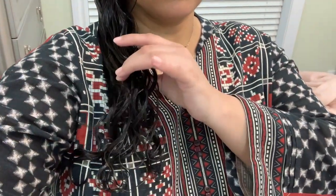Step number two: untie your hair, take a hairbrush and start brushing your hair. I've gone ahead and brushed out my hair and the water is still dripping — so this is the perfect time to move to the next step.